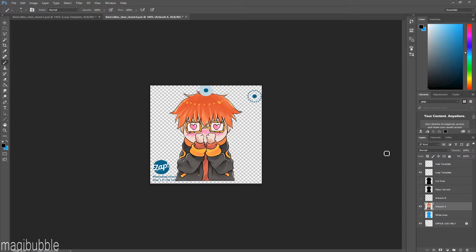Moving on to Artwork B — if you're printing single-sided charms, ignore this step completely. If you're doing double-sided charms, you'll want to fill out Artwork B as well. Artwork A is the front of the charm and Artwork B is the back. Enable Artwork B, copy your design, paste it down, and line it up so it completely masks Artwork A. The key difference is that you do NOT flip Artwork B — only Artwork A is flipped. Think of it like a mirror: one side is flipped and the other isn't.